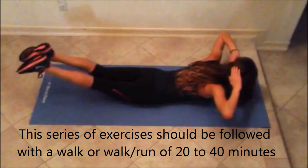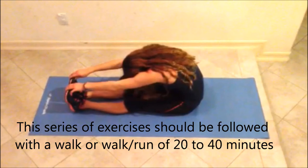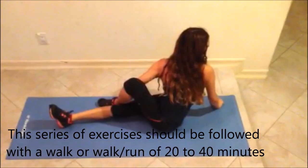This series of exercises should be followed with a walk or walk-run of 20 to 40 minutes.